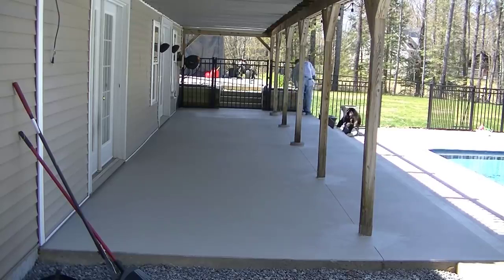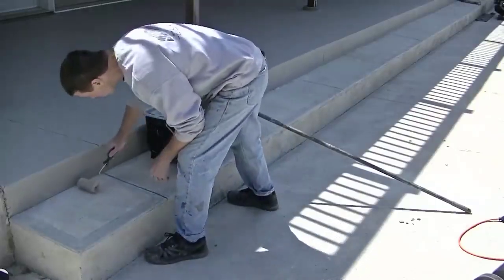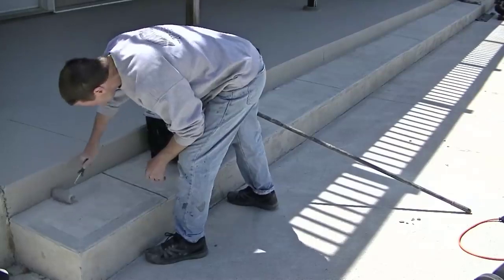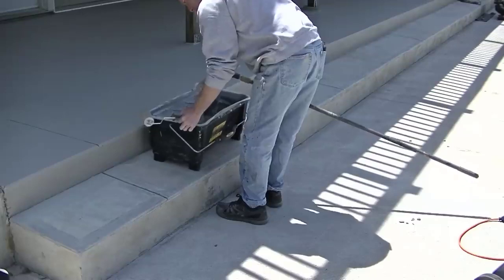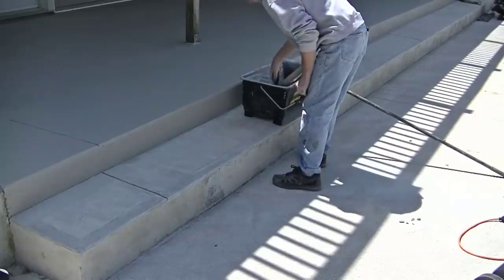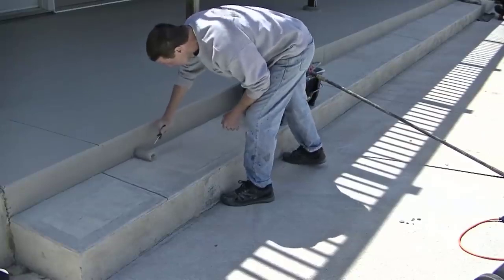We finish up around the gate and the fence, then move down and get the step done, then come back and put a second coat on. You can see how nice that stuff rolls right on. When you're painting concrete you definitely want a good product — you don't want to be retouching it every year. This ConFlex is what we've found works best for us.